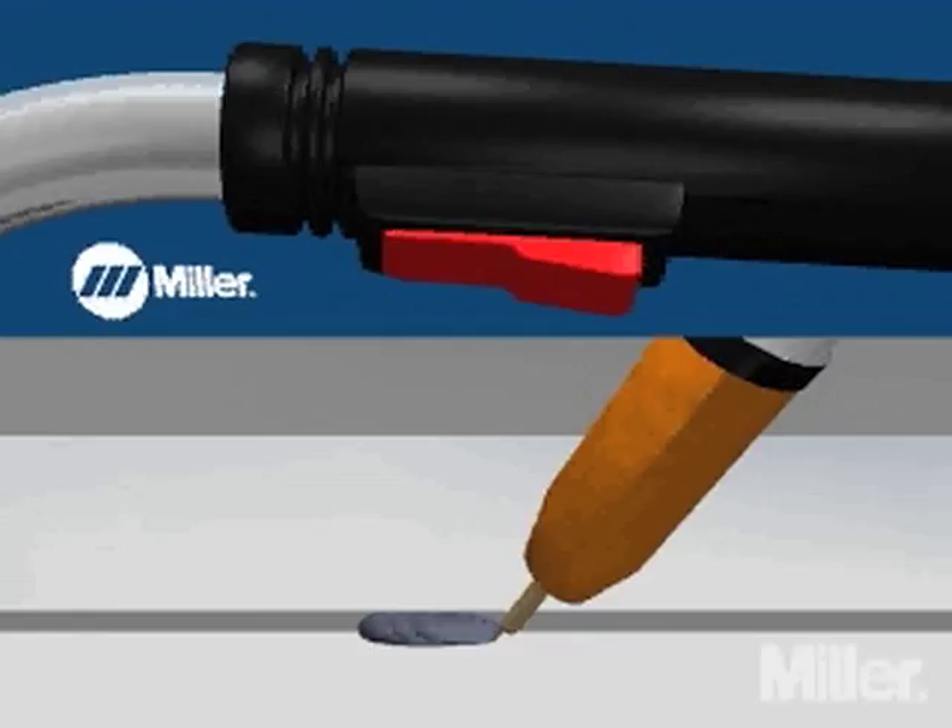Four modes of transfer are used in MIG: short circuit, globular, spray, and pulse spray.